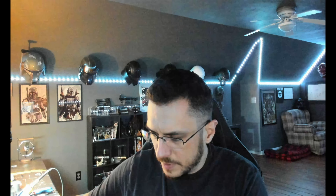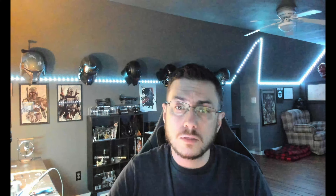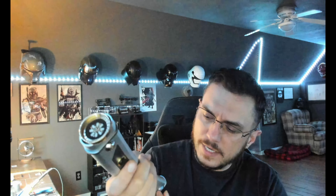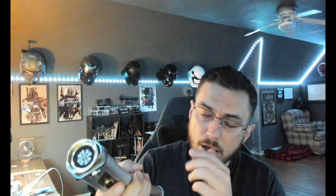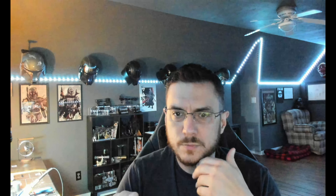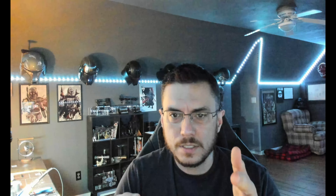Each of these sabers only has one sound font on it, and then a copy of the config files on the SD card so you can see what I did there. Turn it on — it went to blue, and of course the motor is spinning over here.